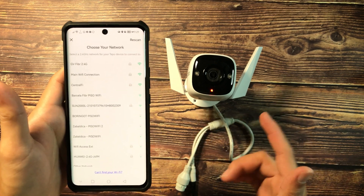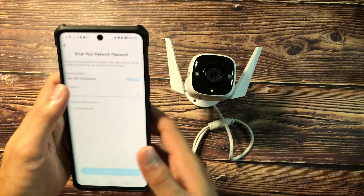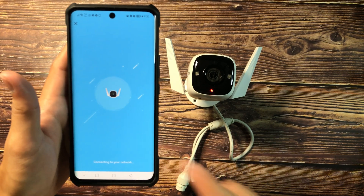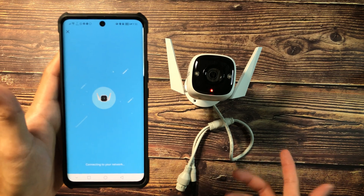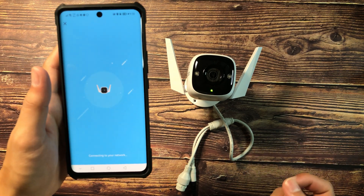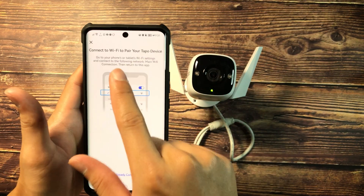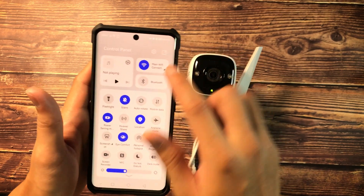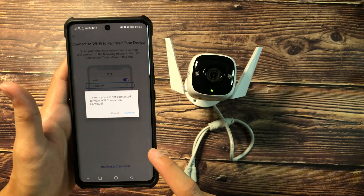Next, select the WiFi network you want to connect the camera to — in my case, our main WiFi connection. Wait for it to finish connecting to the WiFi network. After a few seconds, you should hear it say 'WiFi connected.' There will be a prompt asking you to connect to the WiFi network where the Tapo camera is connected. Once you've switched to that network, go ahead and click 'I'm already connected,' then hit the Continue button.